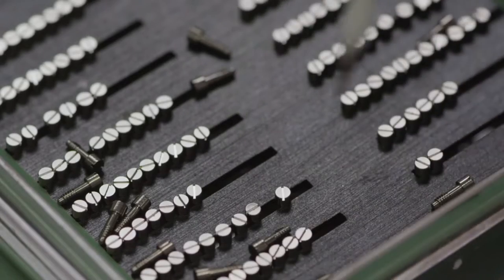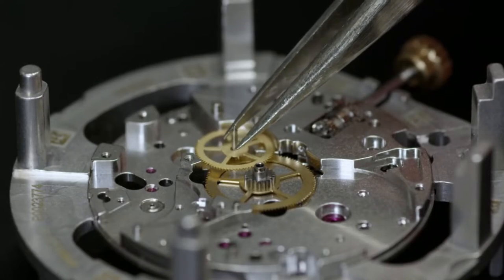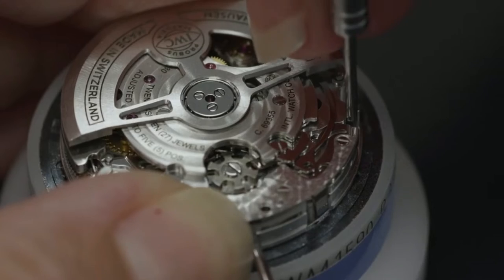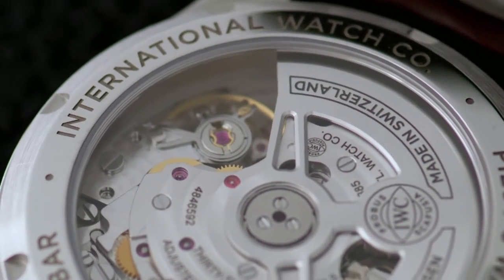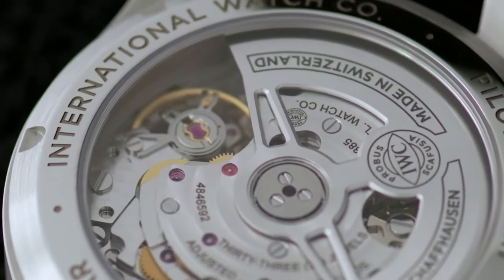Thank you very much for joining me today. I started my apprenticeship in 2006, did the internship, and from the beginning I was totally in love with this profession. I love the movements, working on the small parts — it's just fascinating to me until today.